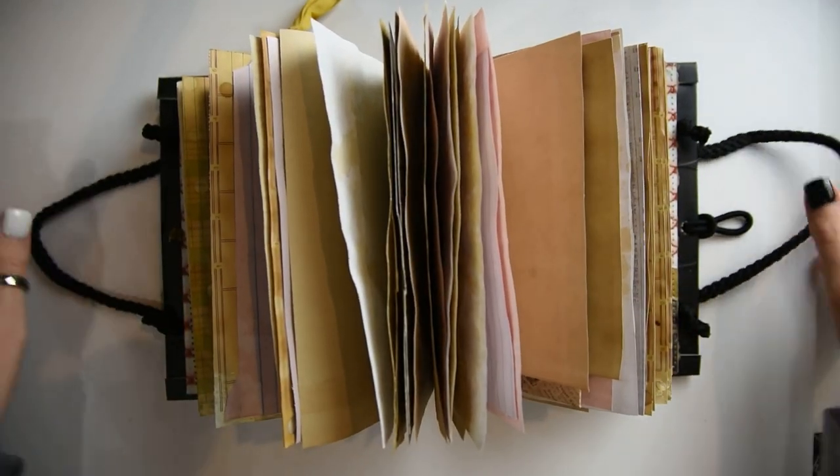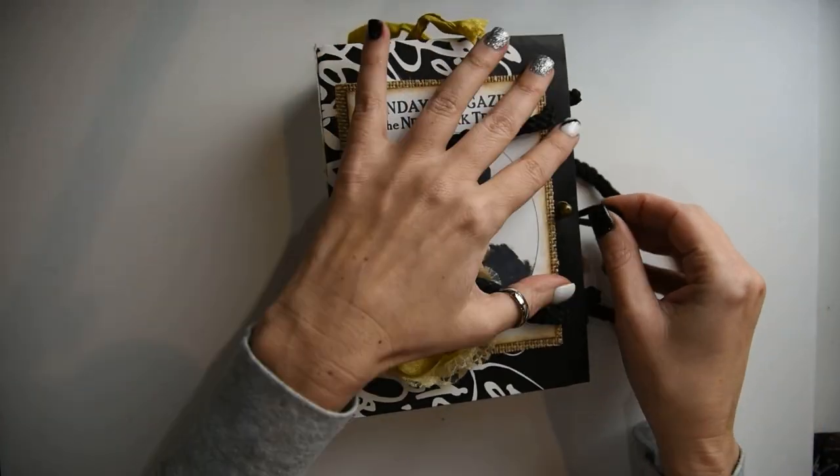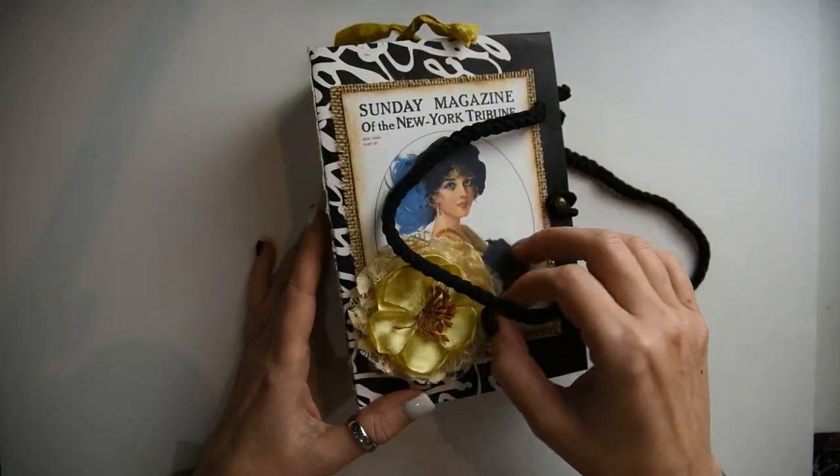This is a sweet little journal that I made out of a little bag, and I'm going to show you how to create it. So let's get right to it.